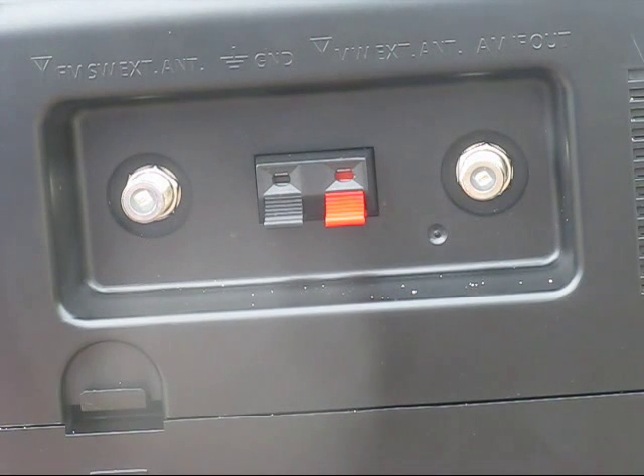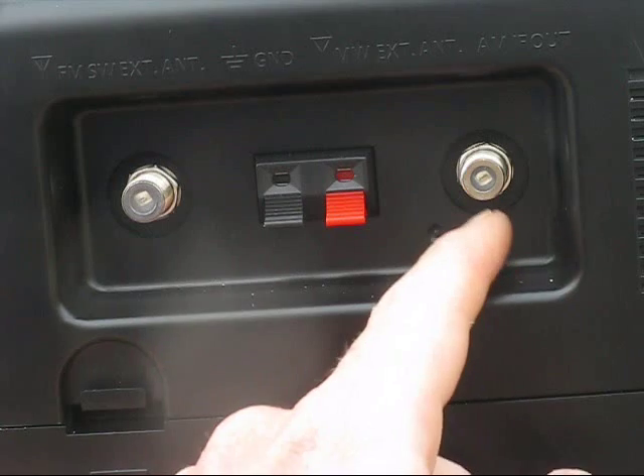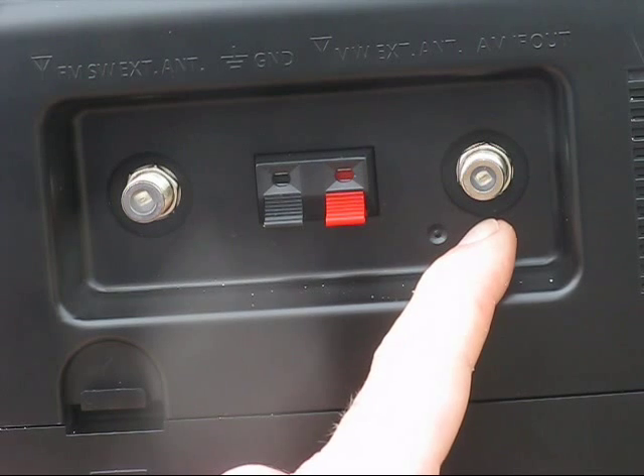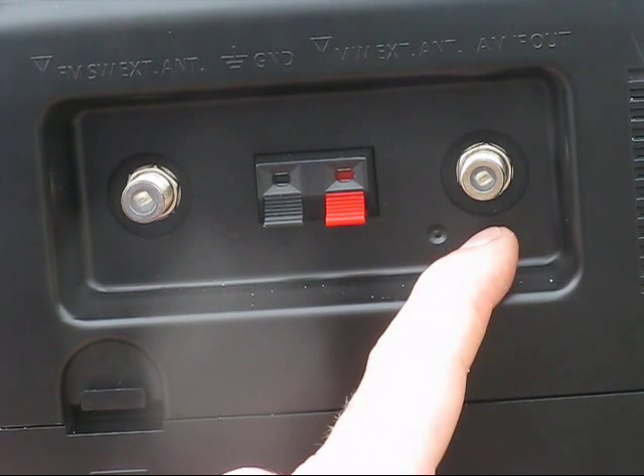On the back panel are two F connectors — first time I'd seen those on a broadcast radio. On the right is an interesting feature: an AM-IF out, that's a 455kHz output.